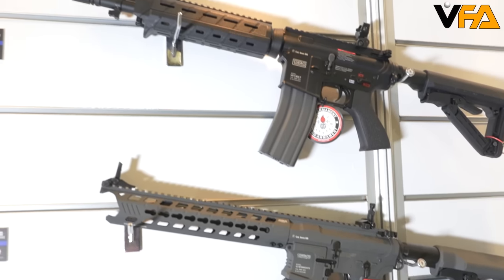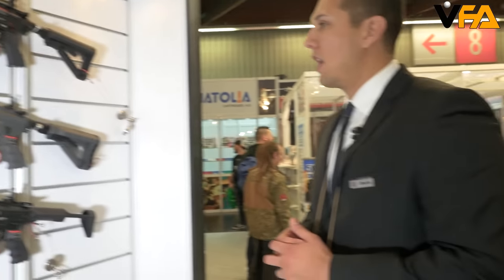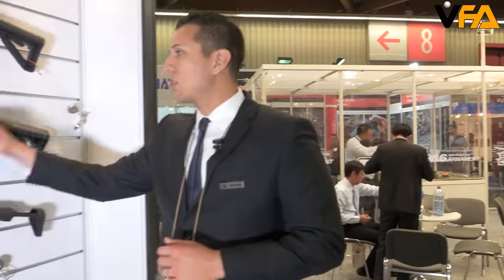This gun is going to feature a pre-installed MOSFET, an electronic trigger unit, ambidextrous magazine release, and also an ambidextrous charging handle. It has a lot of cool features all priced at about $350, so make sure you check that out at your local dealer or online website.